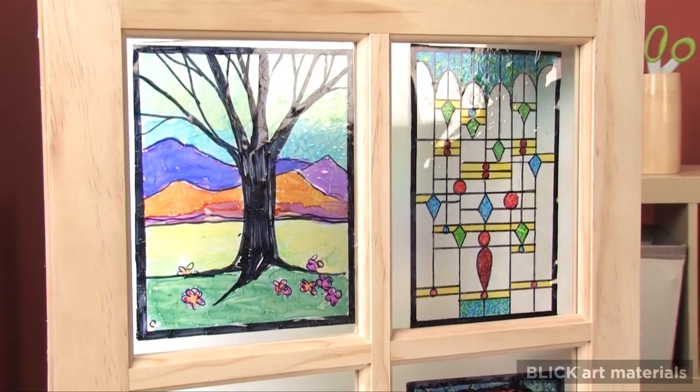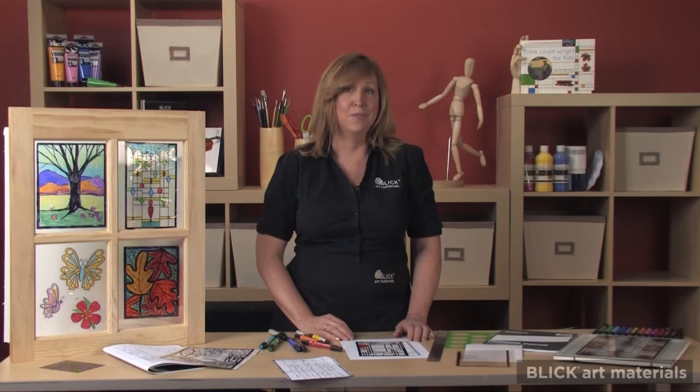For complete instructions and additional tips for making these beautiful window clings, please visit dickblick.com.